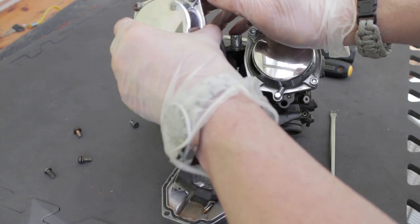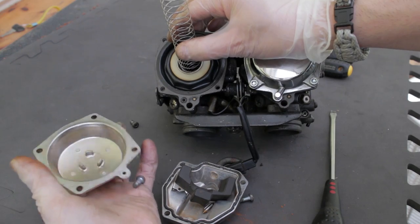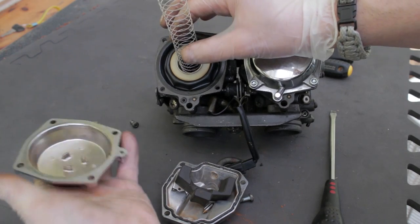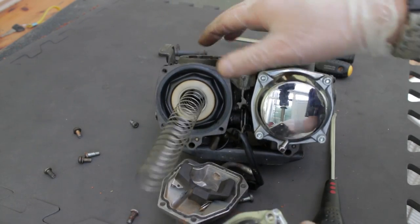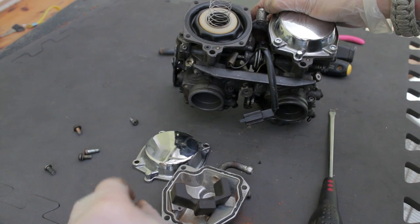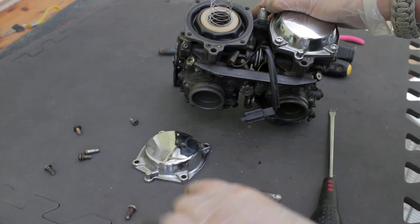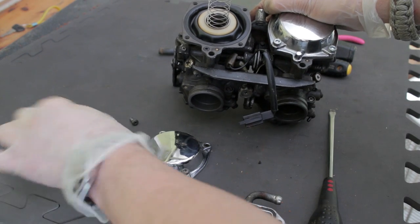Unscrew these and then lift this top assembly away, taking care not to let the cap pop off and lose the spring that's inside. Let me just retrieve the screws and pop those back in.